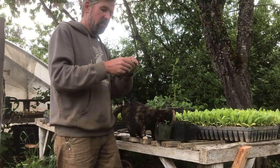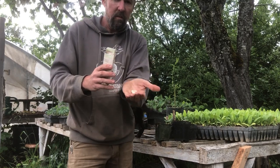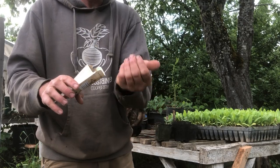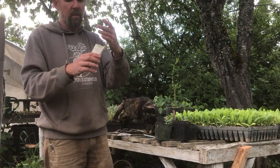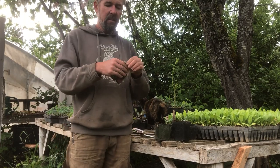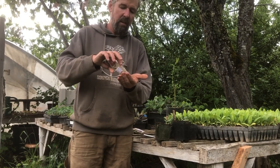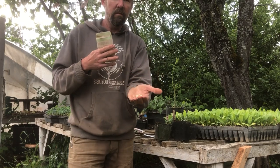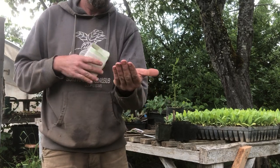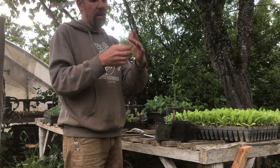Another vine crop to consider is cucumbers. These are a pickling cucumber called Little Leaf H19 — it makes little cute cucumbers that you pick young for pickling. Then there is Cucumis melo, our muskmelons, which includes all your honeydew and cantaloupes. This particular variety is an orange honeydew called Herveno Bliss — the seeds are oblong and fairly small.